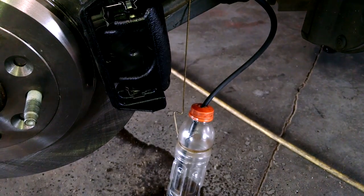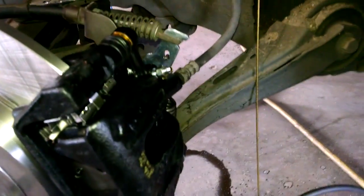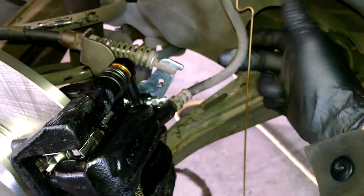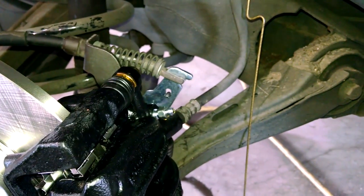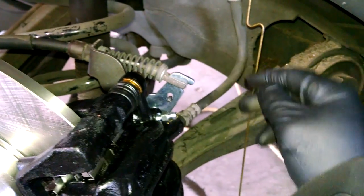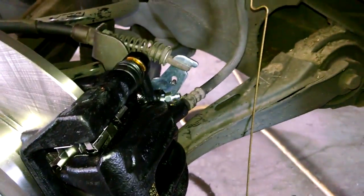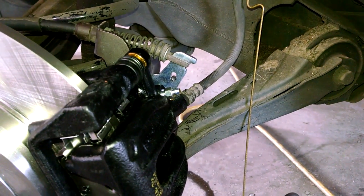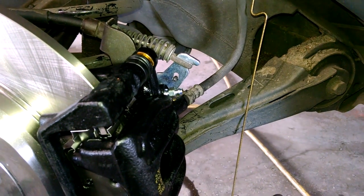Try to push the pedal as far to the floor as you can. After about 10 pumps, some fluid came out. You can see it's going to run out clear with maybe a little air bubble still. That should be good — go ahead and tighten that up and do the same for the other side.